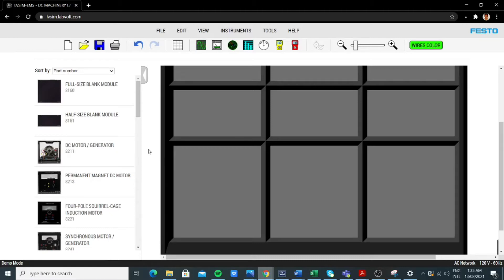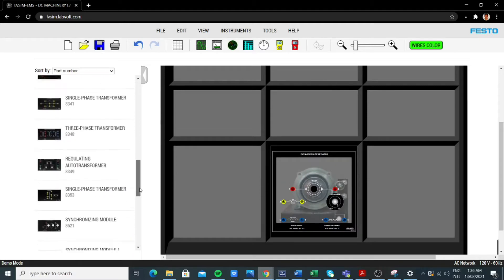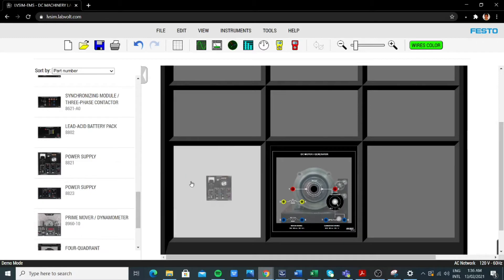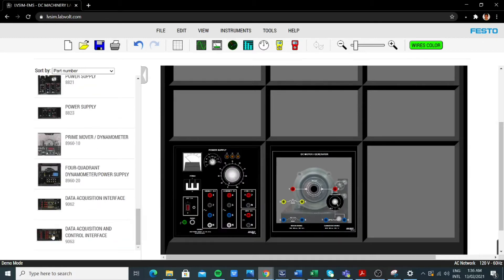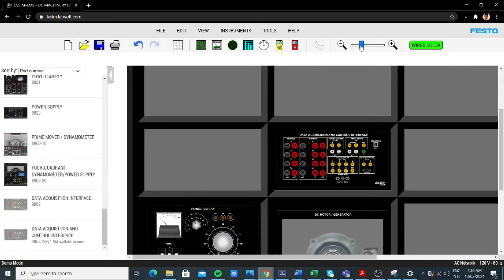We're going to use LV sim to find the components needed. We have the DC motor, then we'll find the power supply, and also the ducky. We're going to zoom in.